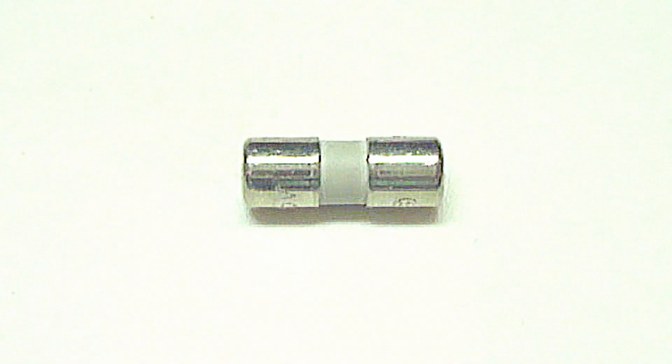This will require the fuse to be replaced with a new fuse of the same size and amperage rating.